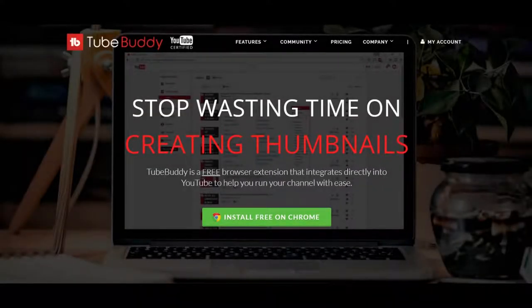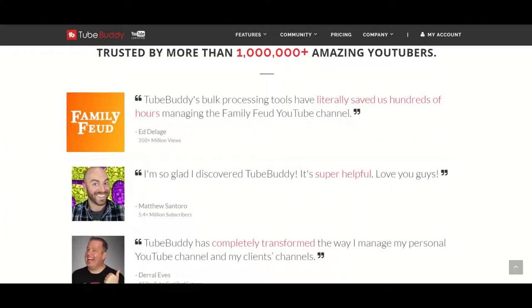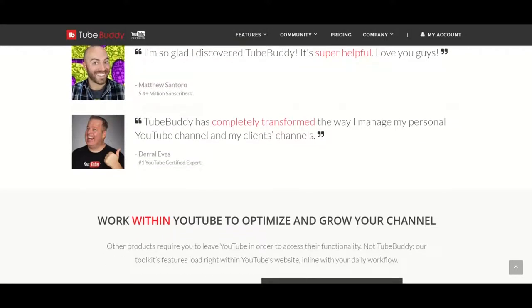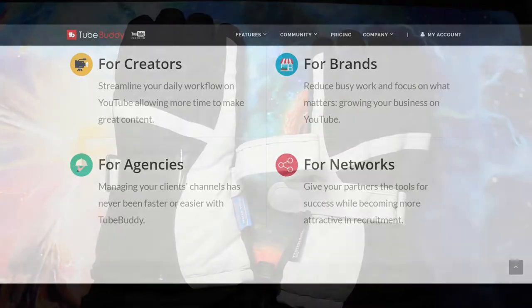What's up, this is GM. Before I start, I want to tell you about TubeBuddy. TubeBuddy is a free website that will help you manage and grow your YouTube channel. Thanks to them, some of my videos even show up as top results. Want to give them a try? Check the description below for the link.